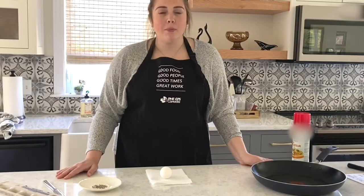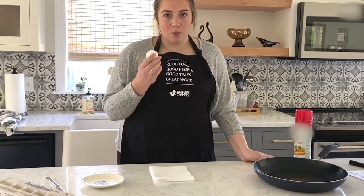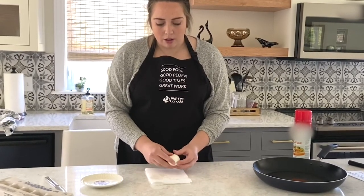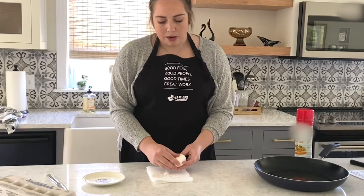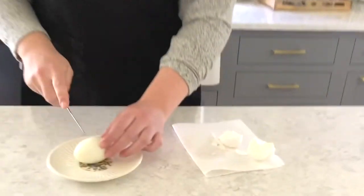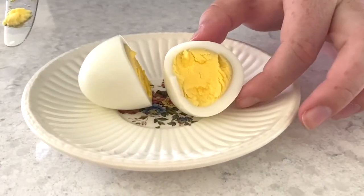Let the egg cook for somewhere between 15 to 18 minutes depending on your preference. When it's done, let it cool down, and when it's cool enough to touch, crack it open and remove all the pieces of shell. Once the shell is off, transfer it to a plate, cut it in half with a knife, and you can see the yolk is all hard.